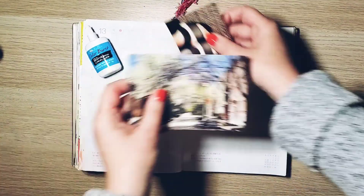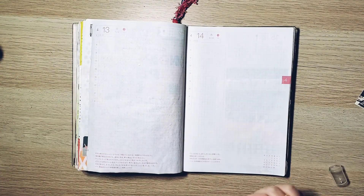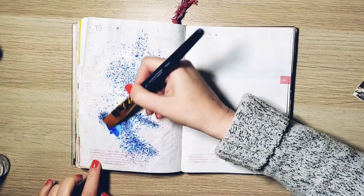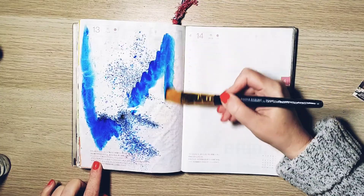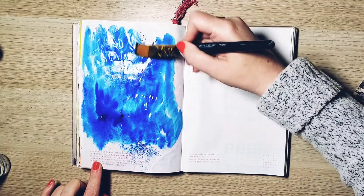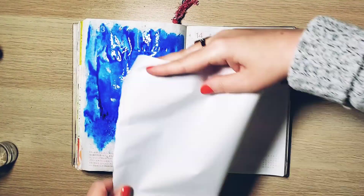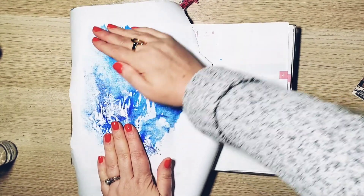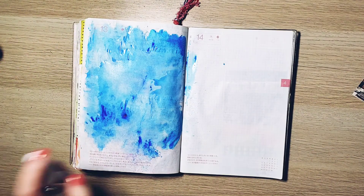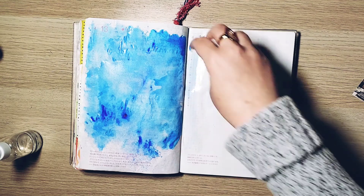I cut everything and tried to get a sense of where I'd want it to go, and then I got out my color bursts and a paintbrush. As you can see, it is a sea of blue on the 13th of April. This color burst is so highly pigmented — it's basically a powder that's activated with water, and I wanted to move it around the page.